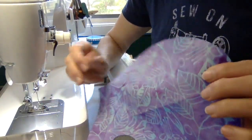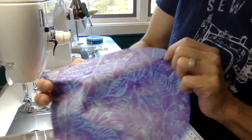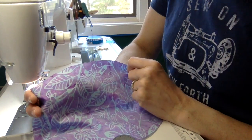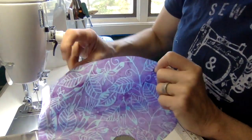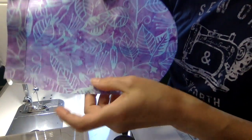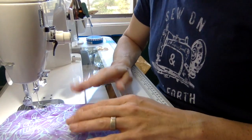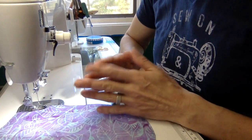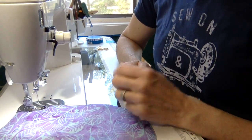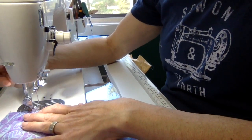Next, on your cap top fabric, baste along the markings on the curved edges. You would have transferred these markings when you traced your pattern; there's a set of dots on both sides of the cap top. Use a basting stitch of about a 4 to 5 stitch length, with a narrower seam allowance than your typical three-eighths — about one-eighth to one-quarter inch.